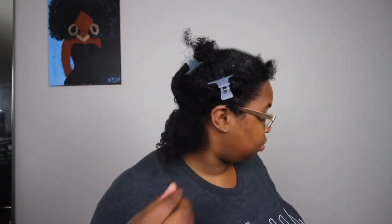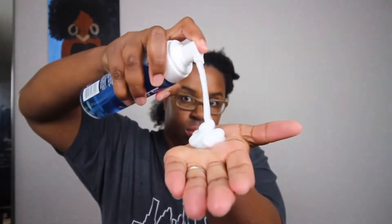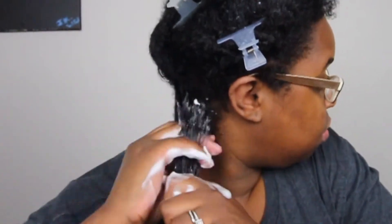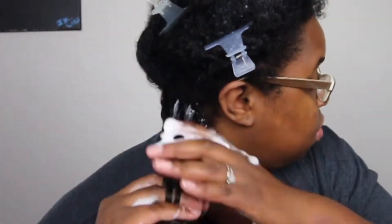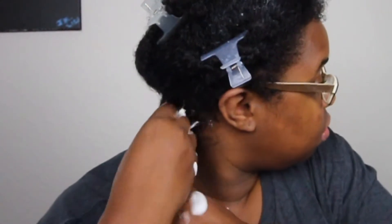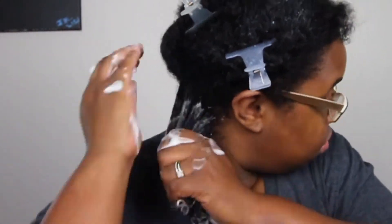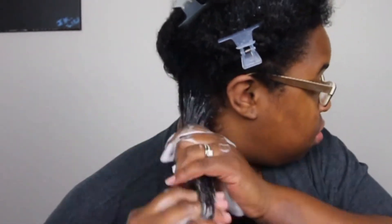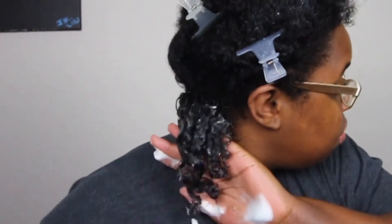Now I'm going in with the Lottie Body mousse — I'm taking about three pumps for this section. You can see the usual foaminess we get when we do flexi rods. I'm applying it to my hair as if I'm doing a wash and go, basically raking it through and making sure every curl, even the roots, has some mousse on it, smoothing it throughout my hair.